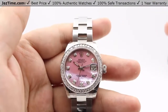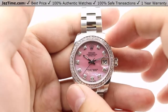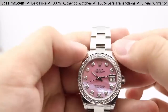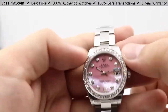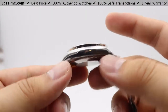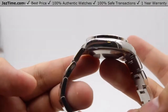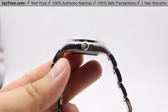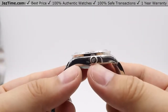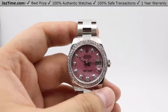Moving on to the case: as the name states, it's a 31-millimeter case size. It is a dress watch, so you have high polish on the lugs — top and bottom — and high polish along the sides of the case as well, which transitions very nicely with the bracelet.